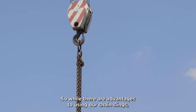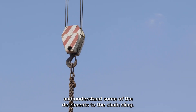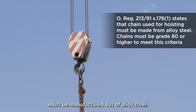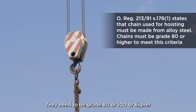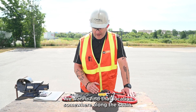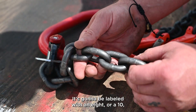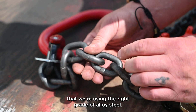While there are advantages to using chain slings, we also have to take certain precautions and understand some of the detriments. Chain slings must be manufactured out of alloy steel. They need to be graded 80 or 100 or higher in order to be used for overhead hoisting. We want to find that label somewhere along the chain — marked with an 8 or a 10 — to confirm we're using the right grade of alloy steel.